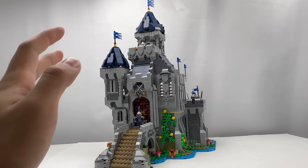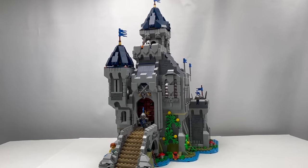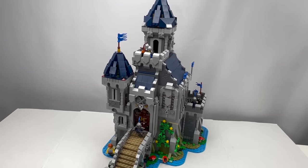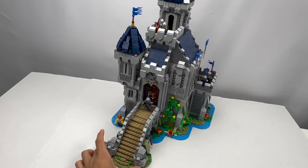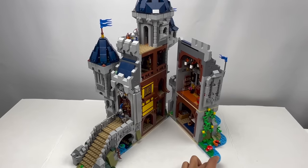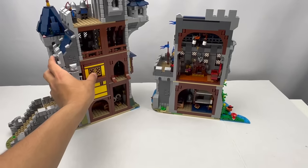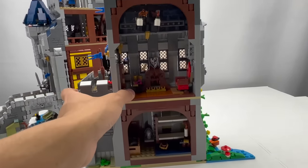You can remove some sections to get access inside the castle itself. Looking at the castle from a top-down view, you can really see the verticality of the model. There's a lot going on from the areas up at the top courtyard, and of course this entire thing splits open to reveal a very detailed interior. So let's now take a look at the interior.